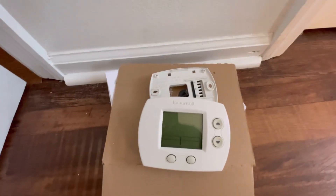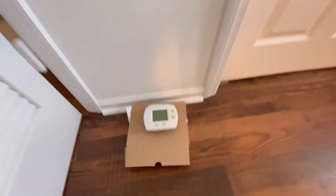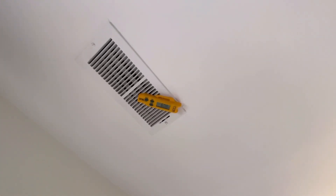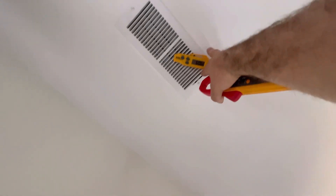On this service call we ended up replacing an old thermostat with a new Honeywell. What it was doing was calling for heat and cool at the same time, so the temperature was negated — the AC was on but the heat strips were also on. As you can tell, the system is now working.